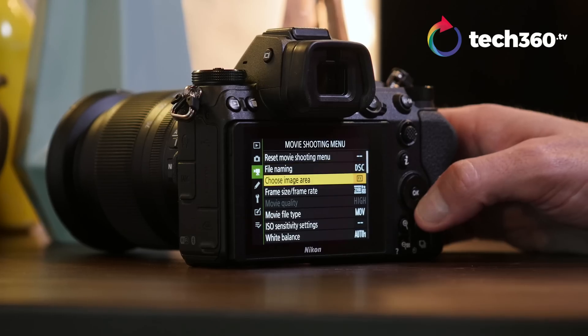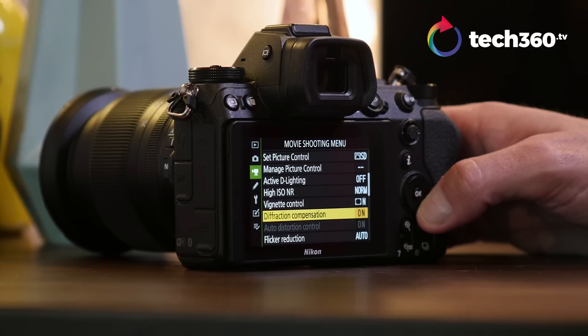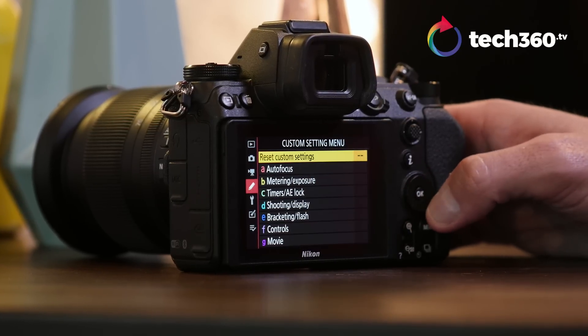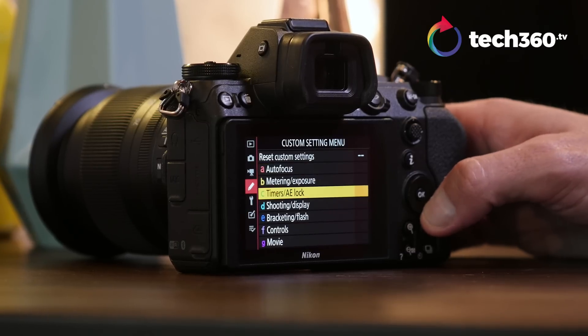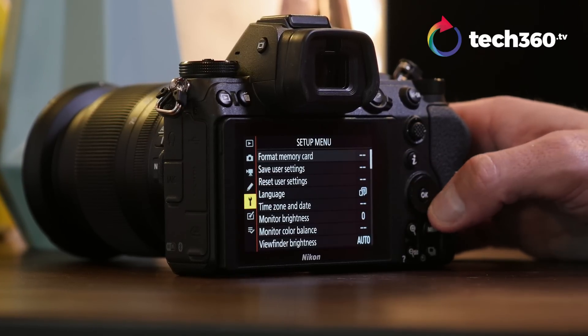Let's talk about the menu system. The menu system is intuitive. I'm not used to shooting with Nikon a lot — I'm used to shooting with other brands — but it took me just a few minutes to get where everything is. Everything's pretty organized: you understand where photo, video, ISOs, and shutter speeds are. You also have an information button on the back to access focus points and so forth.